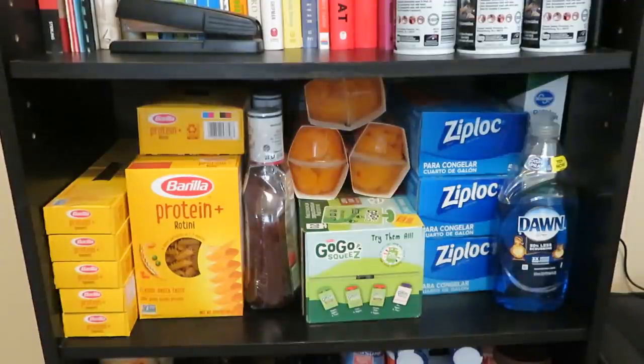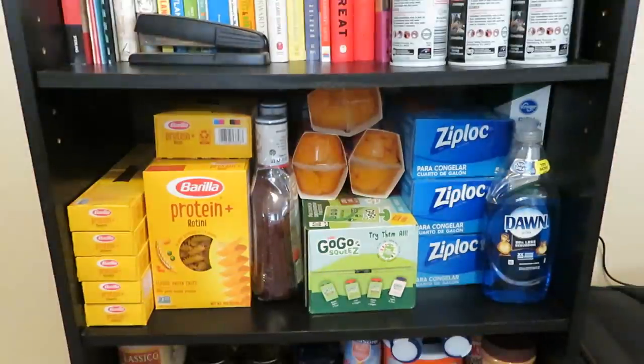The next shelf has some food, cleaning supplies, and household items. There are ten boxes of protein pasta. If you're concerned with having enough protein in your diet, you can look for a type of pasta that includes protein — it's just an extra way to find the nutrients you want. The boxes have fewer ounces, fourteen and a half ounces rather than the sixteen in a pound you get with regular pasta. I always figure two jars of sauce for one box of pasta.